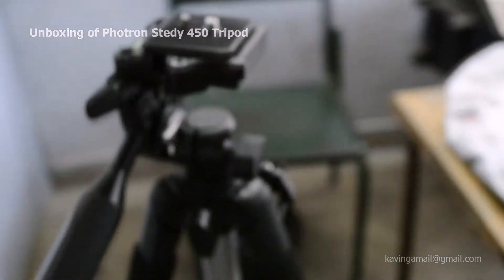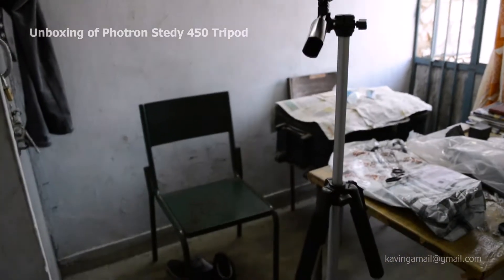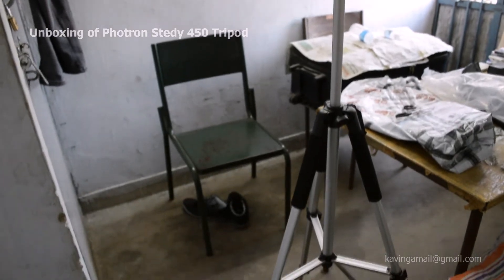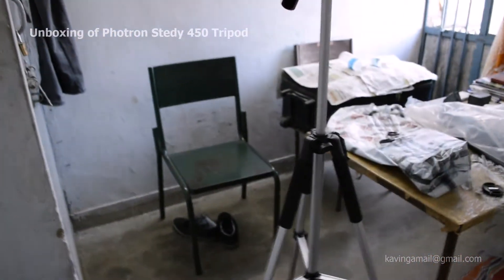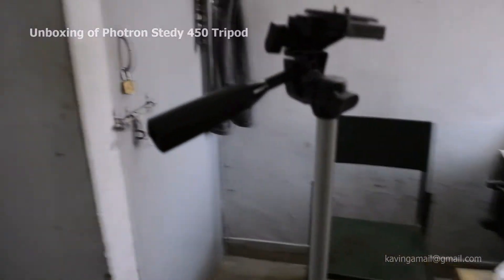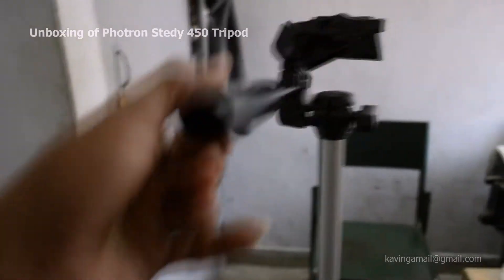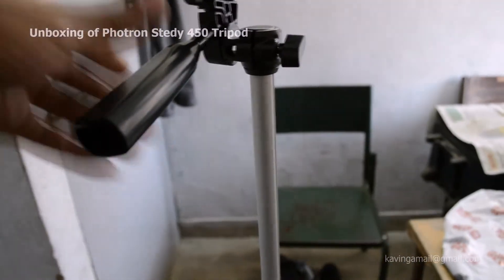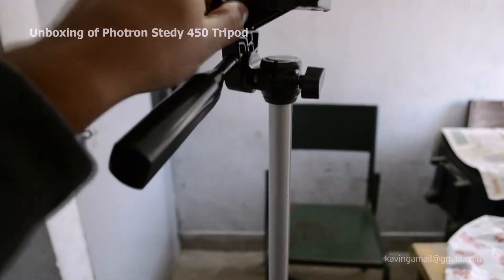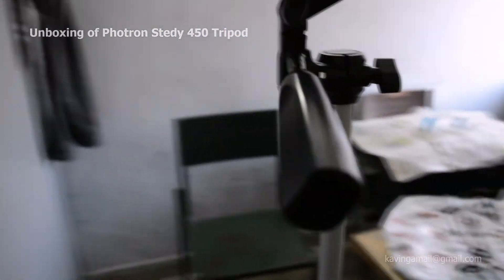Let's use this lever and put it more higher. Here's the maximum height — it's around four and a half feet. Quite nice. You can see the rotation again — up and down, and here 90 degrees, and 360 degrees with these levers. It makes it easy to rotate and make it steady. So that's it for the Steady 450 — hope you enjoy the video, thank you.